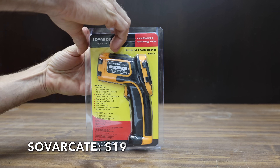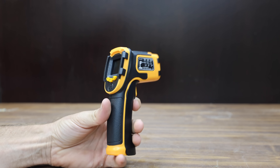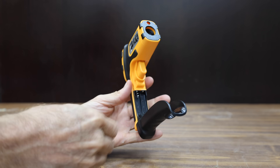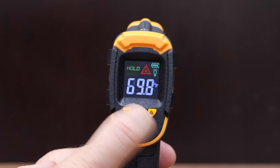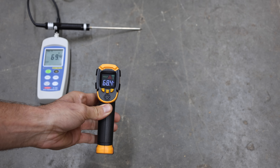At a price of $19 is the Savarkati brand. The temperature range is from minus 58 to 1,112 degrees Fahrenheit, accuracy is plus or minus 2%, with a 12:1 distance-to-spot ratio and a 500-millisecond response time. The Savarkati is made in China and weighs 158.46 grams. It measured 68.4 degrees — 1 degree off target.